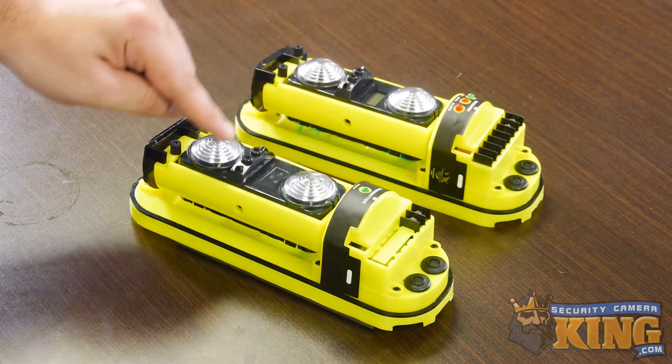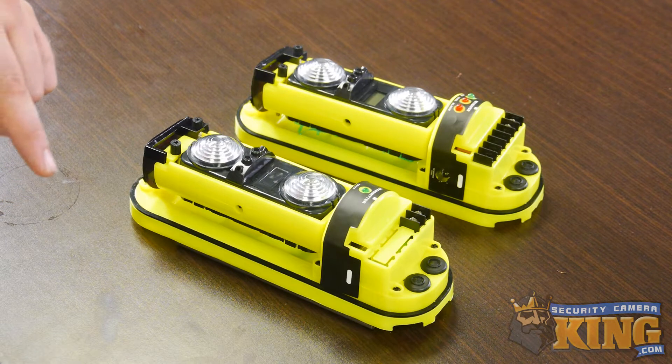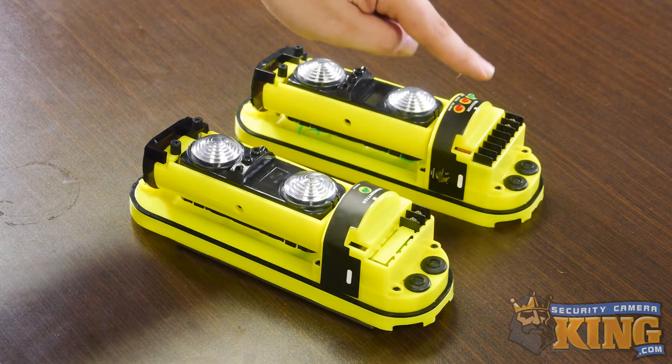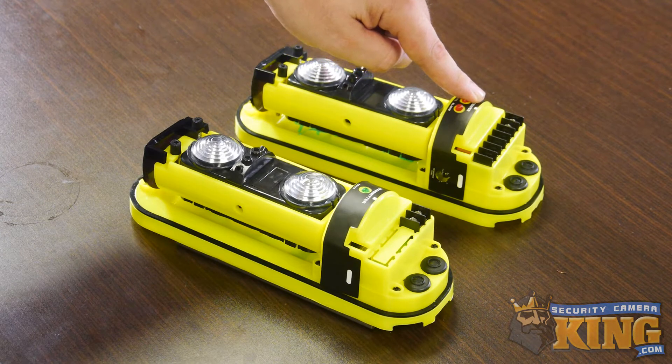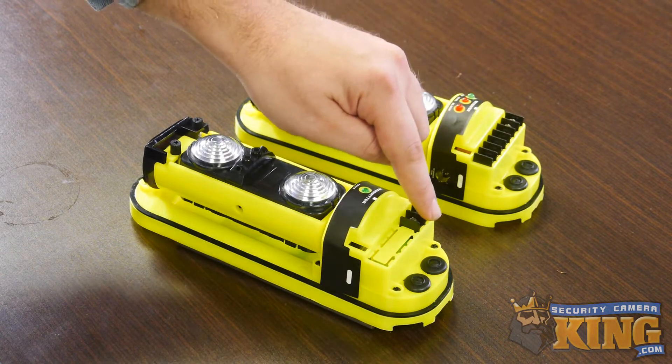You can see that there are two lenses on these particular units, and the way that they work is they are positioned to be in a straight line so that the beams are constantly contacting each other. Once the beam is broken, the receiver device will send out an alarm signal to your recorder, your cameras, or any other devices that can accept alarm inputs and will react based on the settings you have in that device. You simply power the units and connect your cameras to the appropriate ports. We recommend using normally closed.